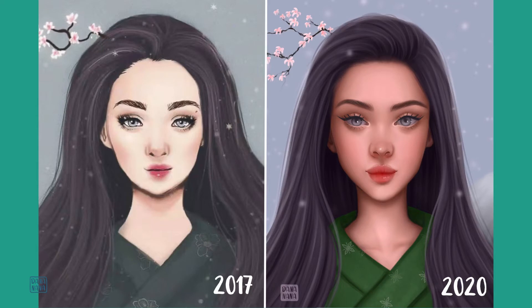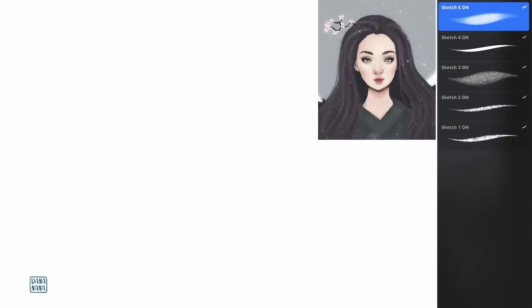Hi guys, it's Dana. For this video I decided to redraw my old work I made almost a few years ago. This is a cute Japanese girl with gray hair and blue eyes. I didn't change anything in pose and colors. My main purpose was to check my render improvement.